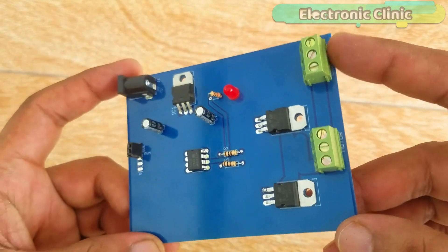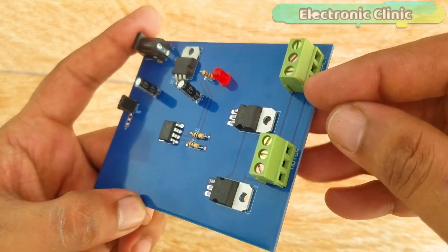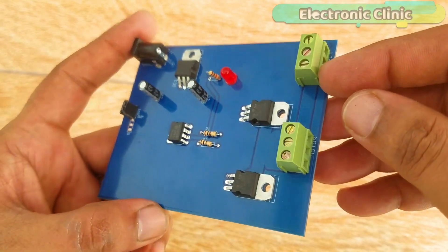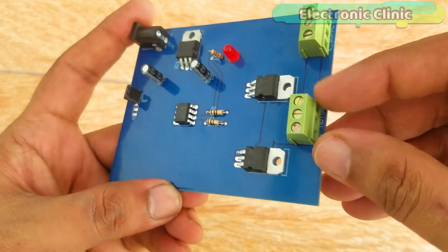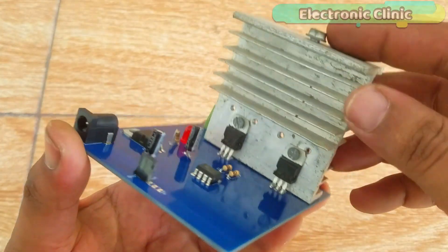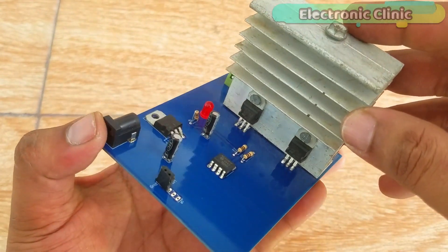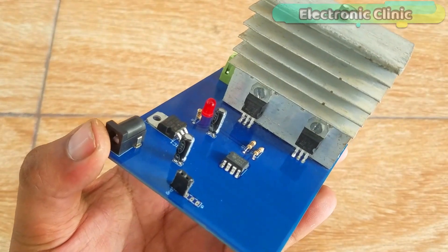With this terminal block we connect the power supply — ground connects here and the positive wire connects here. The motor is connected with this terminal block. I have installed a heat sink, which is really important; otherwise the MOSFETs will get very hot. Make sure to use a large heat sink.